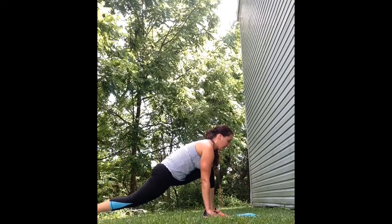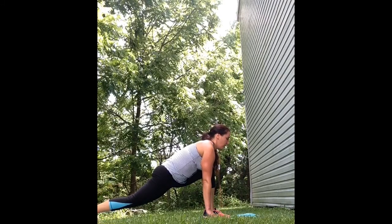Remember to keep breathing in through your nose, out through your mouth, and breathe into each stretch to get a deeper stretch every single time.